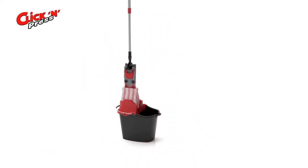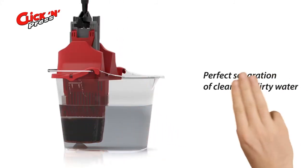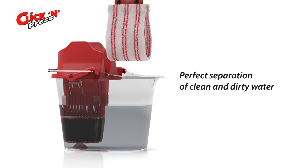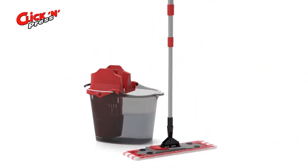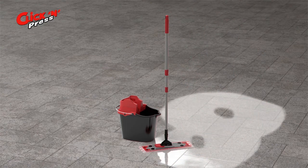When the mop is dirty, just wring it out in the hygienic press. The wastewater remains in the separate container and the floor mop absorbs fresh clean water. This is only possible with Click and Press. Hygiene can be so easy!